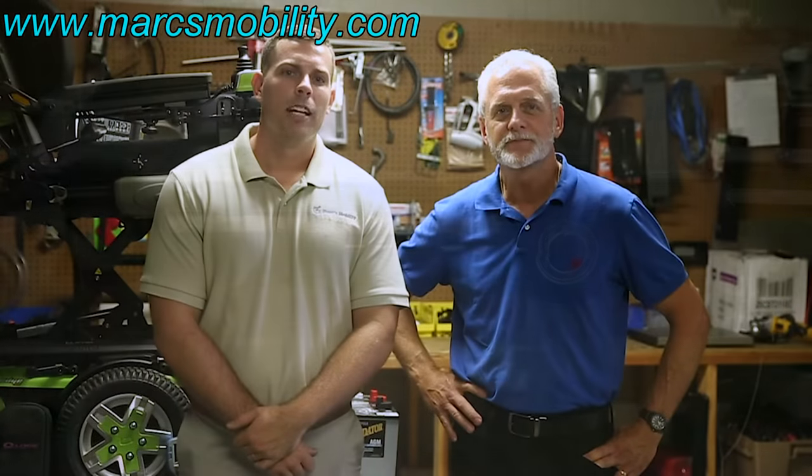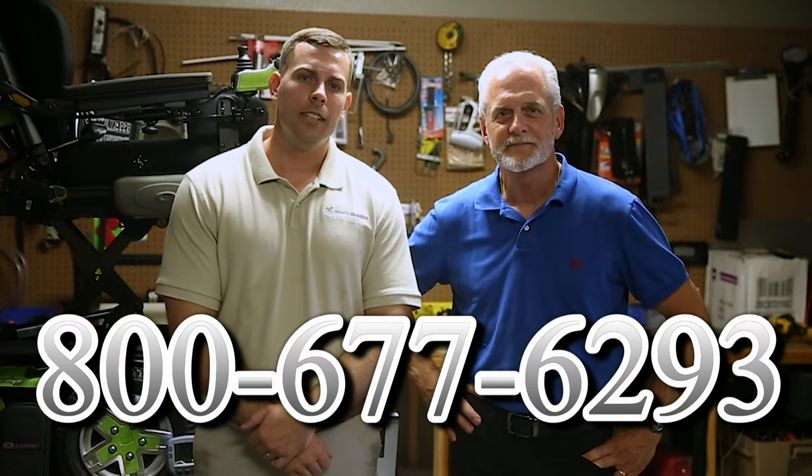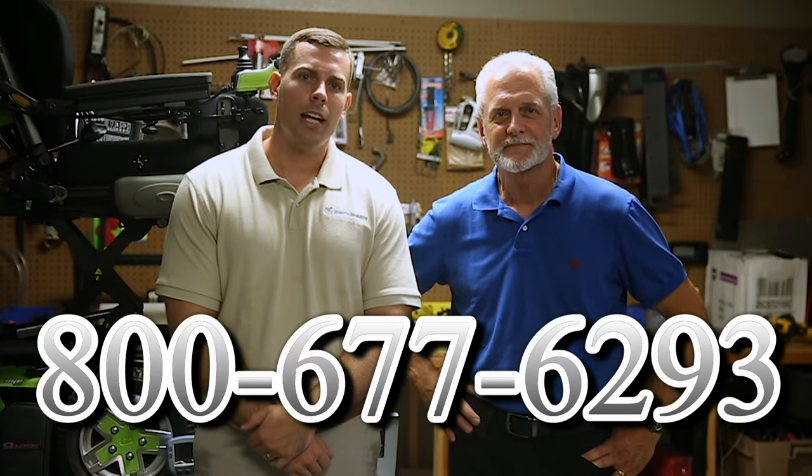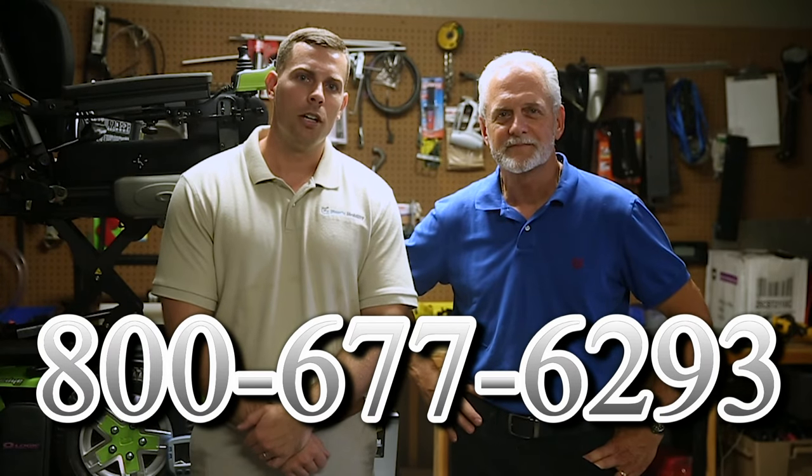Hi, I'm Mark and my name is Alex. We are a family-owned business for over 25 years. We have many products available — not just what you see in this video. If you would like to learn more, you can call us at 800-677-6293, or visit us directly at www.marksmobility.com.